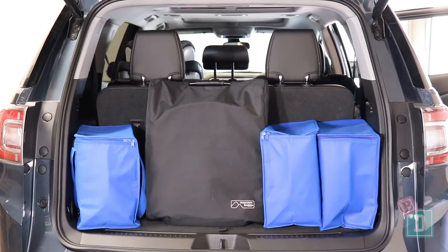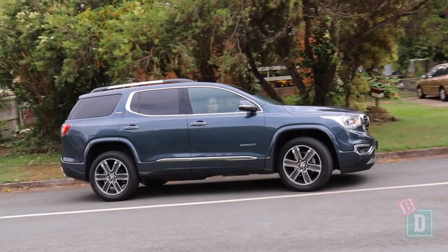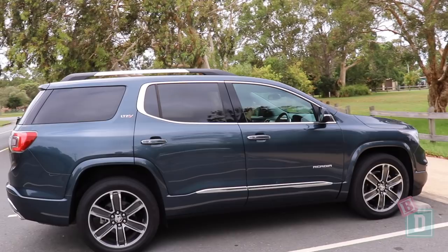The Acadia is a fantastic car to drive. It's lovely and smooth and really quiet for a car this size. What I do find though is that the side mirrors really block your visibility, especially when turning at roundabouts.